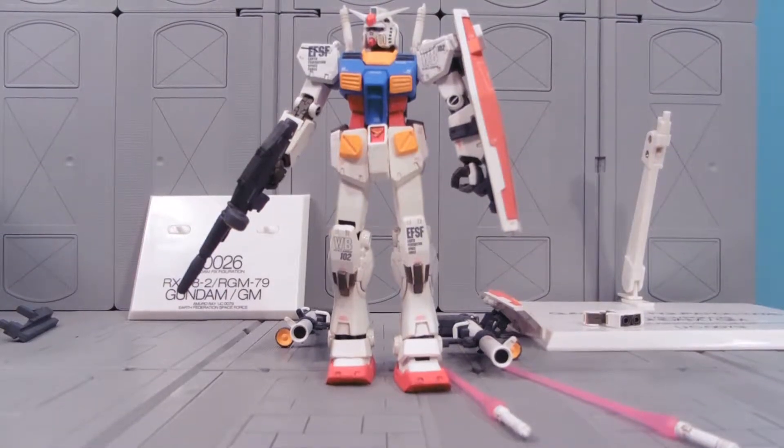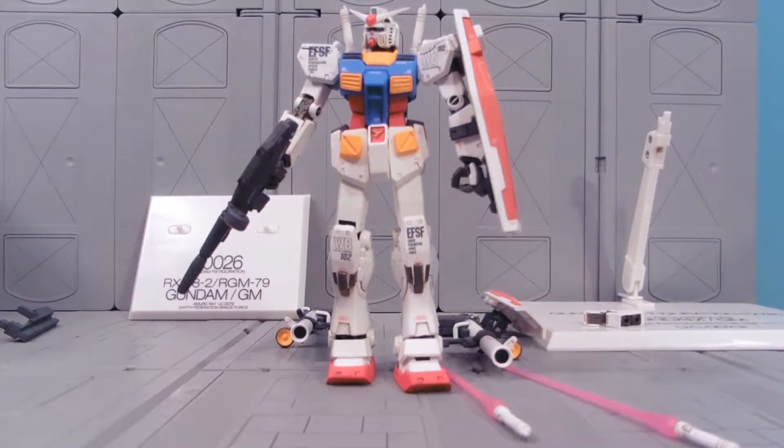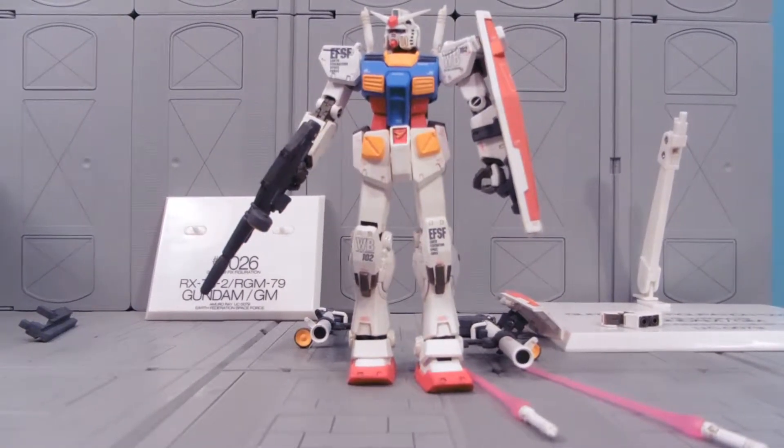Hey guys, Jessica Dabu here with another Gundam review. Today we're reviewing the Fixed Figuration No. 26, RX-78-2 slash RGM-79. Today we're just reviewing the RX-78 — we'll review the GM next time.